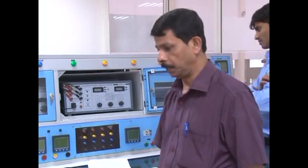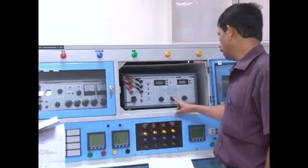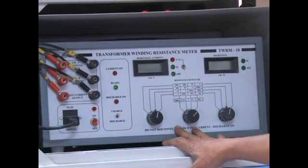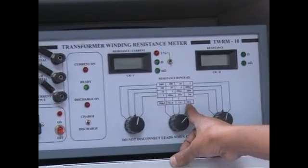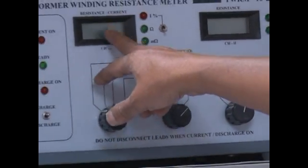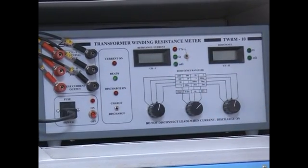We have completed this visual and dimensional check. Now we are going for the next test, which is winding resistance measurement. For doing winding resistance measurement, we are using this digital winding resistance meter. This is going to generate 24 volts DC. It has got two channels — we are using only one channel — 24 volts DC and current up to 10 amps DC. This will indicate directly the resistance, the ratio of DC voltage to current, including the ranges, whether the resistance measured value is in ohms or milli-ohms, directly indicated in the meter.